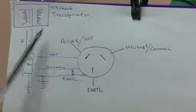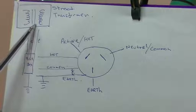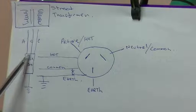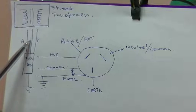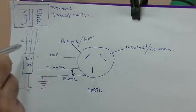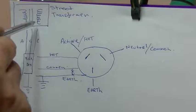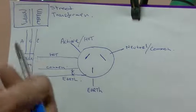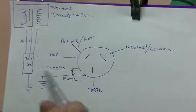In our houses, we have a power supply and we get it from a straight transformer. We get it as active and common — or hot and neutral — depending on what country you are, you have slightly different terminology, but it's all the same thing. I've put active, common and earth. I'm not sure if there's an earth coming out of the transformer into our house, but whether it's there or not, it doesn't really matter because we know that the whole circuitry is earthed anyway.